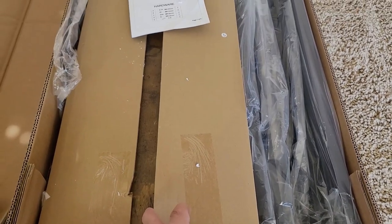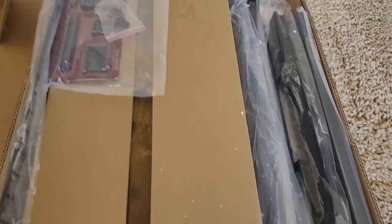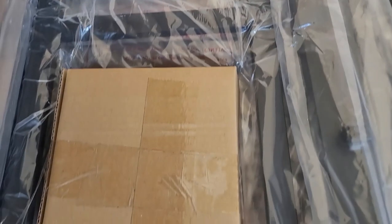At first glance, I can already tell that I love that color. Looks like we have some instructions here, a hardware kit, several pieces labeled with numbers, some brackets, and an accessory box.